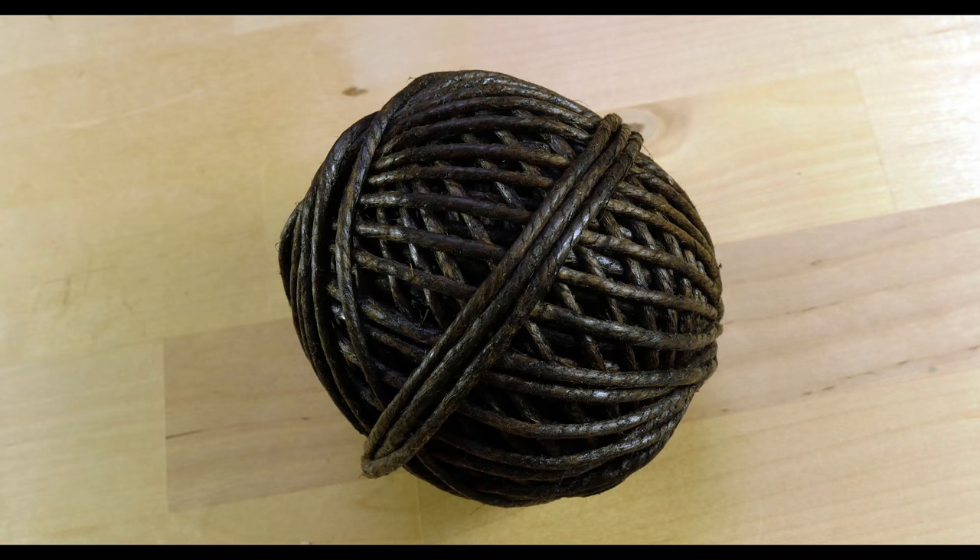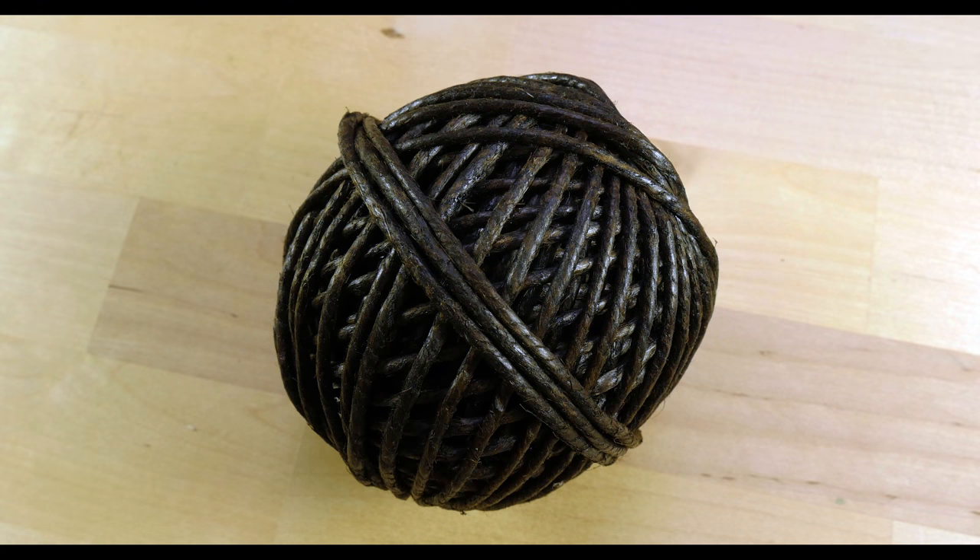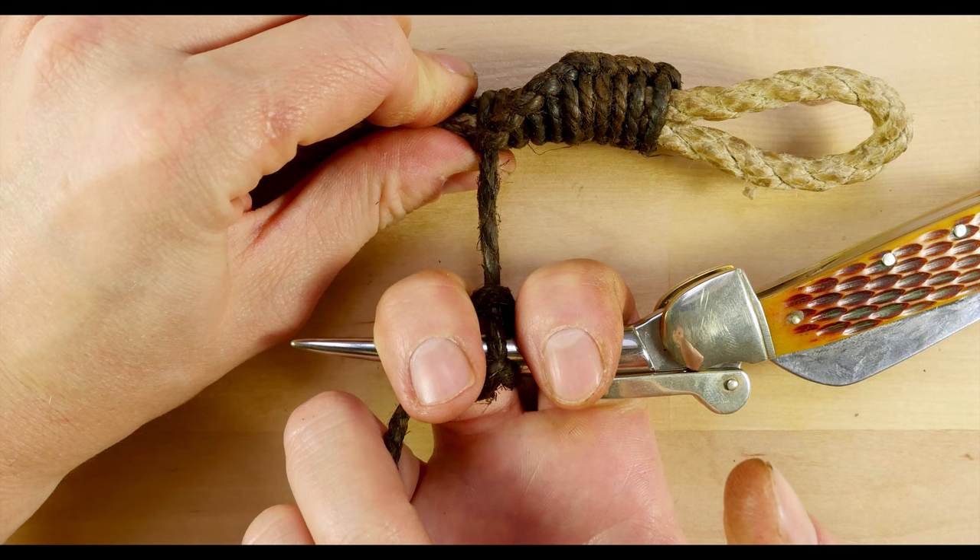So guys, with the demonstration done, we have come to the end of this short video. The point was to show you where the names for the marlin spike as well as the marlin spike hitch come from. I also wanted to show you a practical example of using marline. So with this done, I would like to thank you very much for joining me and I hope to see you next time.